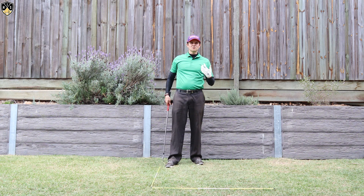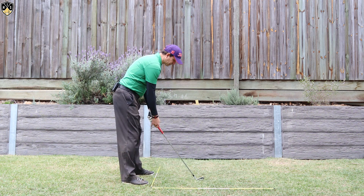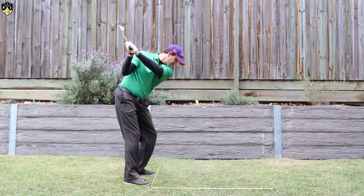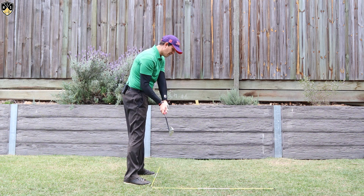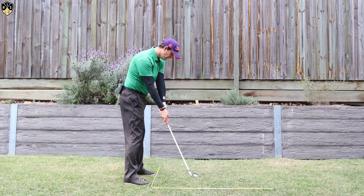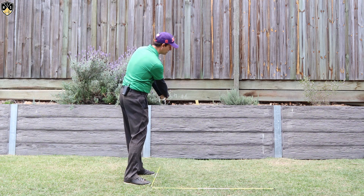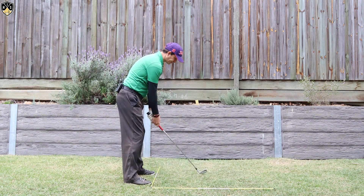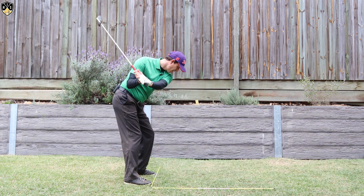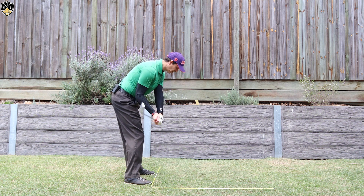The last one, which is super common, is early extension — standing up in the downswing. If you set up to a shot and as you come down you stand taller, your right arm will naturally straighten because you're further away from the golf ball and have to extend the arm, causing you to cast and flip. So it's really important as you come down to push those hips and that pelvis back — that way you can maintain those wrist angles and stop early releasing.